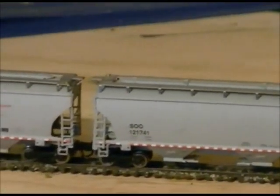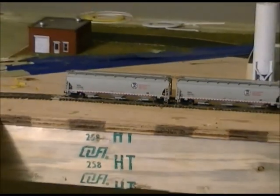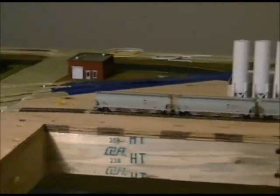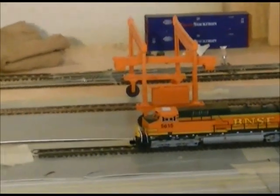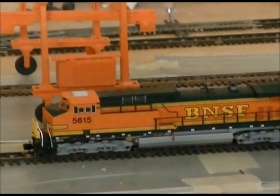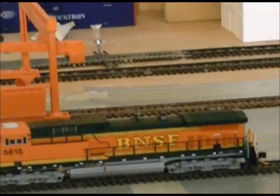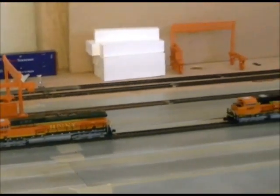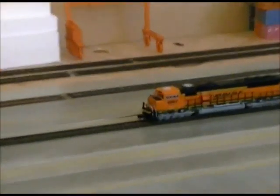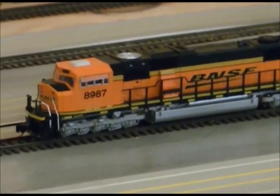Besides the roof walks, he's also put metal wheels on them. The other thing I bought from Paul is a BNSF AC4400CW — that's a Kato — and it will be getting a Digitrax decoder. The other thing I bought off of Paul is this SD70 Mac, which will also get a decoder from Digitrax.